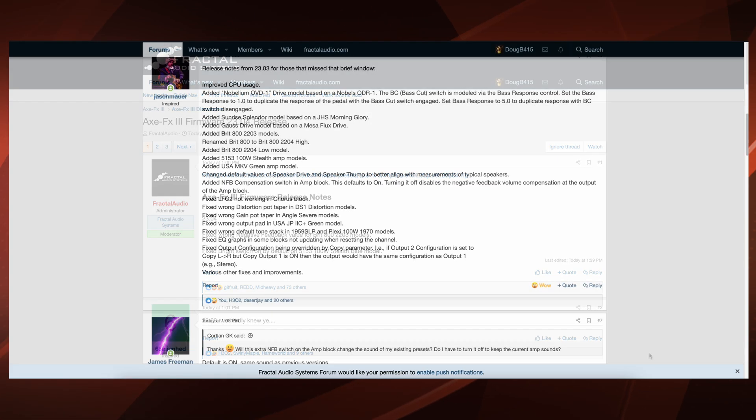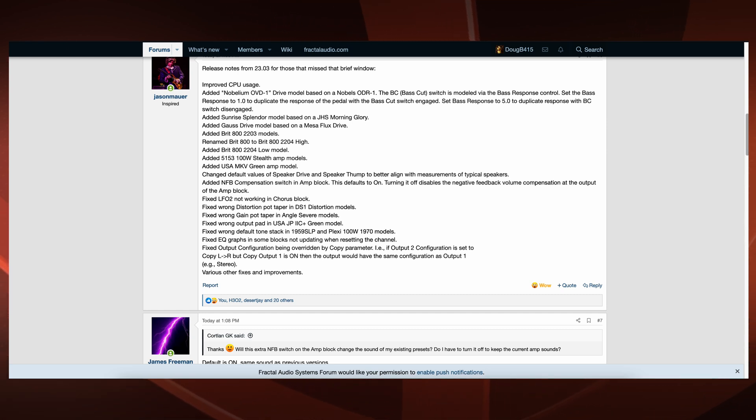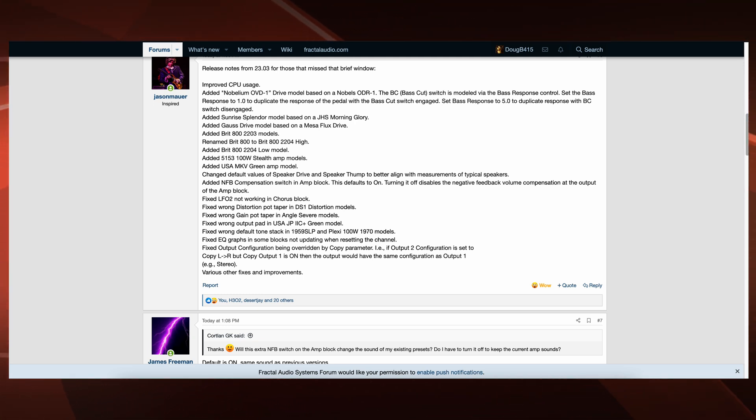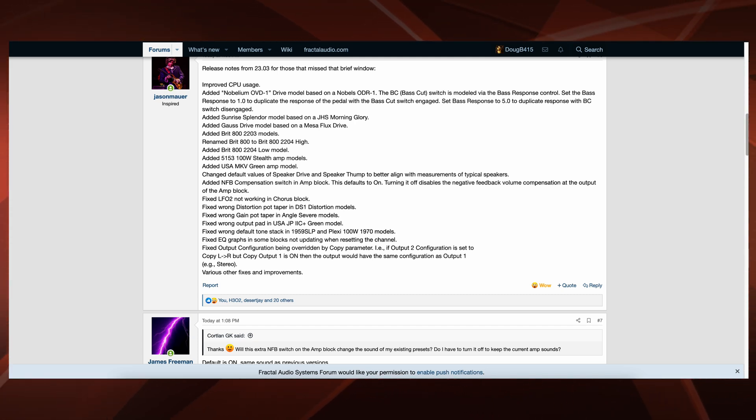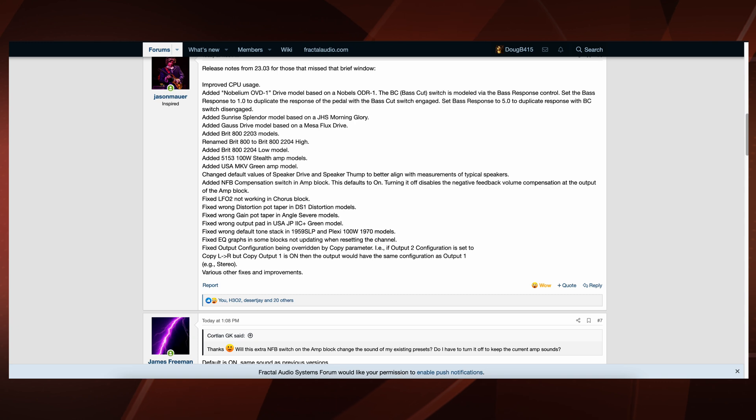Well, I do believe that earlier today, 23.03 came out. And let's take a look at this list: improved CPU usage; added Nobelium OVD-1 drive based on a Nobles ODR-1; added Sunrise Splendor model; added Gauss drive; added BRIT 800-2203 models; renamed BRIT 800 to BRIT 800-2204 High; added BRIT 800-2204 Low model; added 5153 100W Stealth amp models.